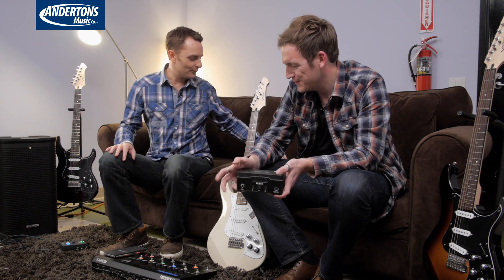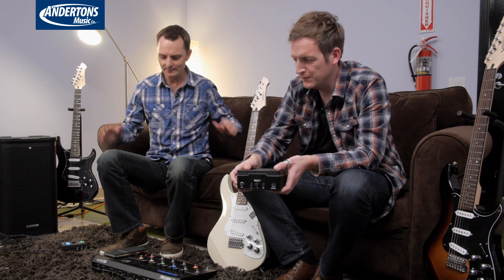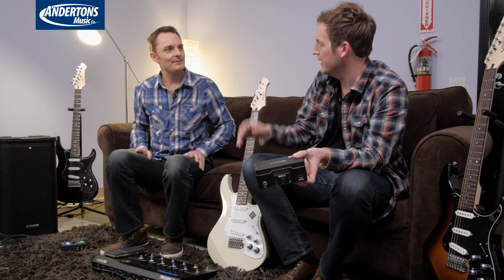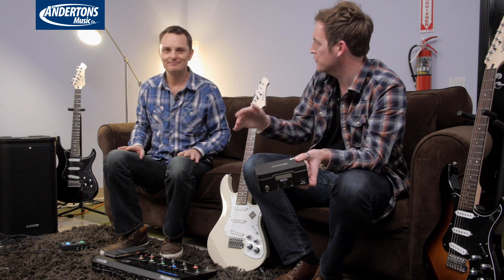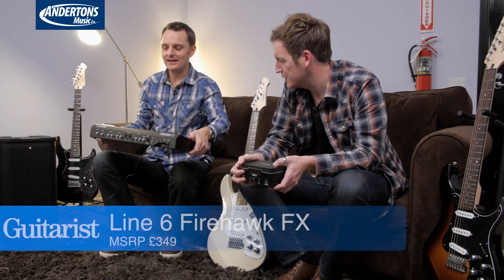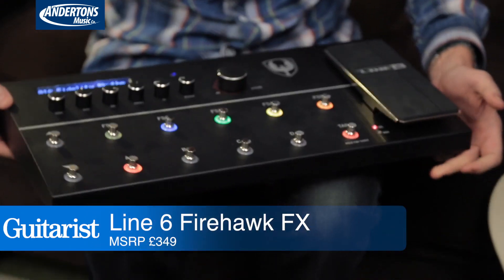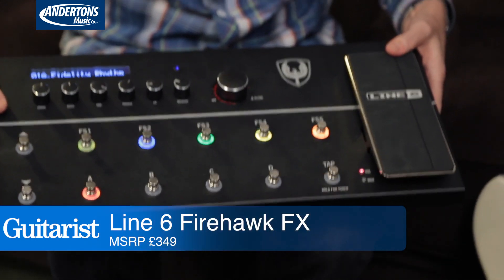We're not going to demonstrate the wireless systems, because they just sound the same as if we plugged in with a cable. Our last — and quite possibly most exciting — toy of the day is the new Firehawk FX.